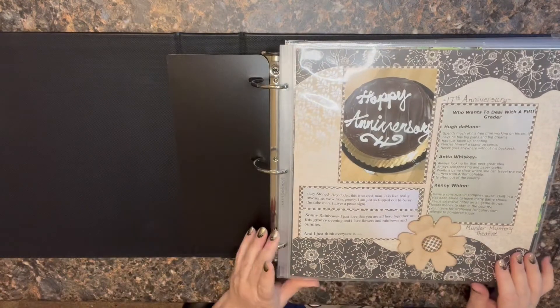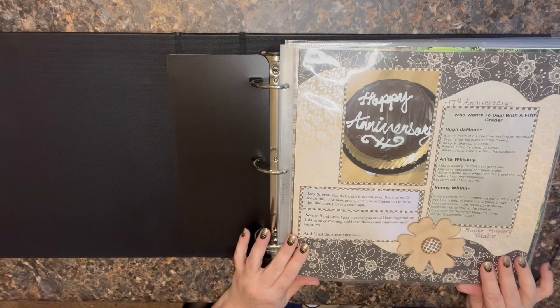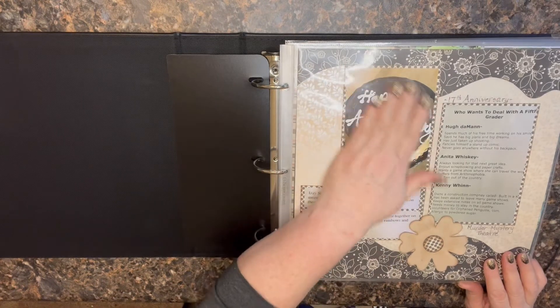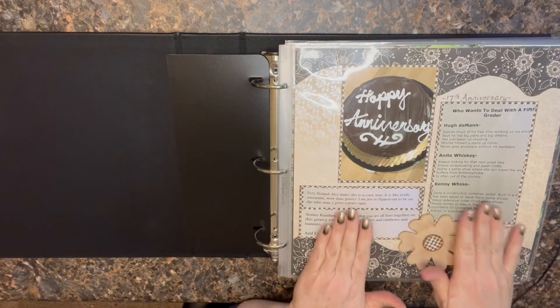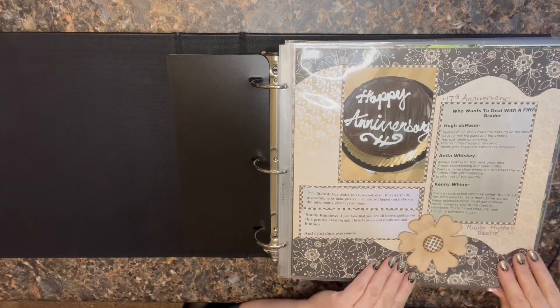So this one is definitely a Kiwi layout, just a single page, which I actually don't do very often. I literally had just this one picture from my 17th anniversary with my husband, so I just did something quick. We had gone to a murder mystery theater, so I printed a couple of things from that.